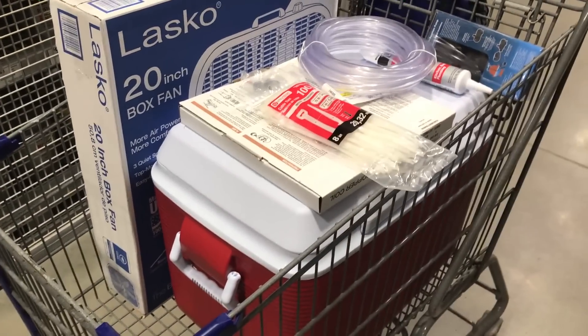I just picked up the materials and it came out to right around a hundred bucks. So this is the hundred dollar homemade air conditioner.